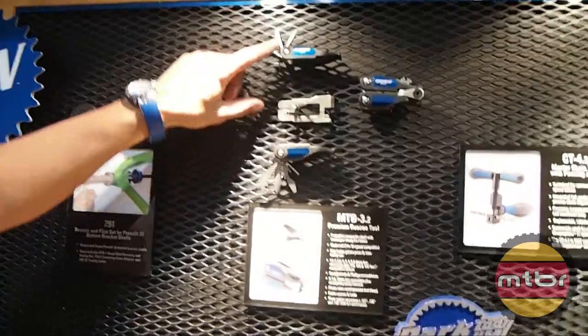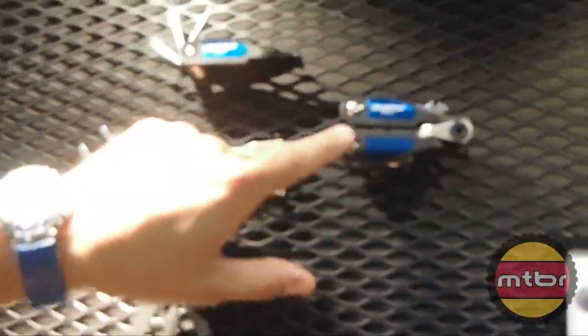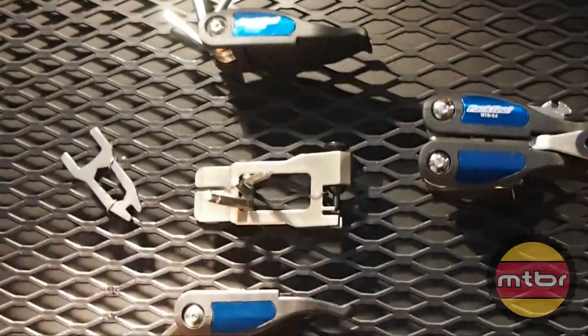This is a new multi-tool — this is it all put together. It's our MTB 3.2. You get a chain tool with some Torx bits, the standard hex bits, screwdrivers, knife, and spoke wrench.